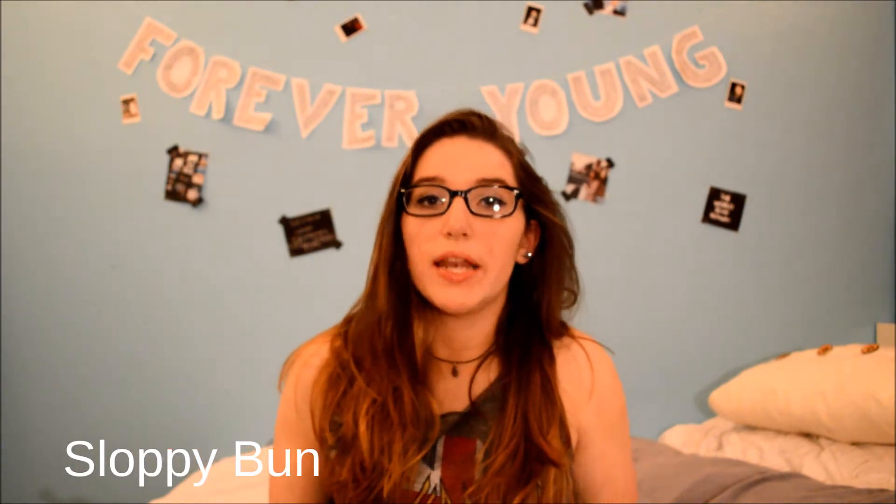My next look is the sloppy bun. Everybody does a sloppy bun in certain ways — this is just how I do mine. It's basically like the same thing I just did with the little twirl, and then put your hair tie in.